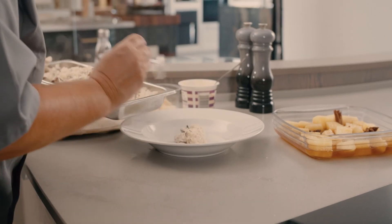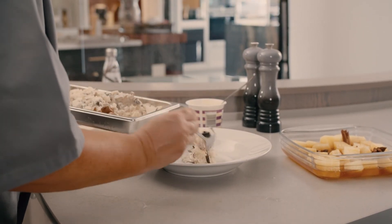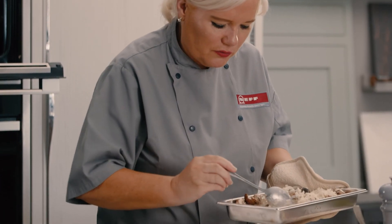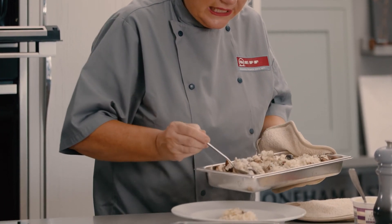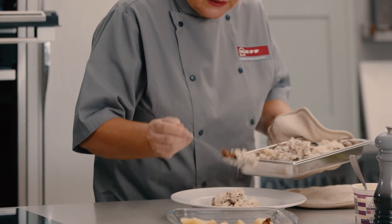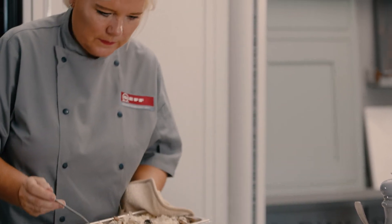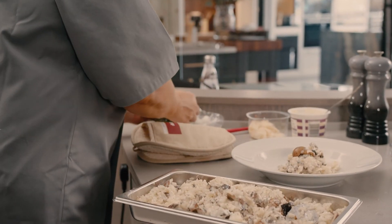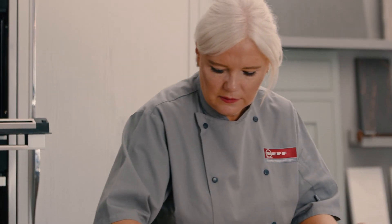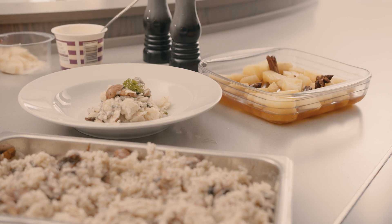Just to show you this lovely risotto — very simple, without having to stand over it. You've got beautifully cooked rice with all your ingredients added. Add some chopped parsley to give it a bit of colour, a little bit on the top just to add a touch of green, and there you've got your beautiful full-steamed mushroom risotto.